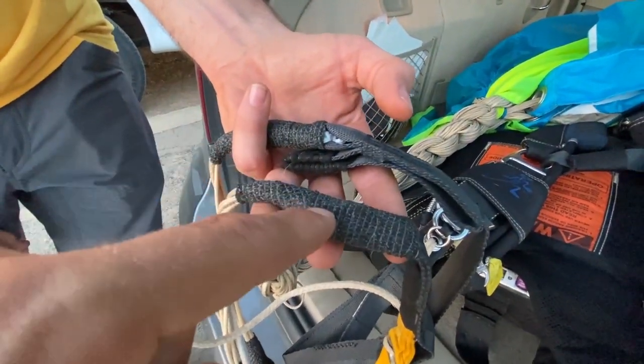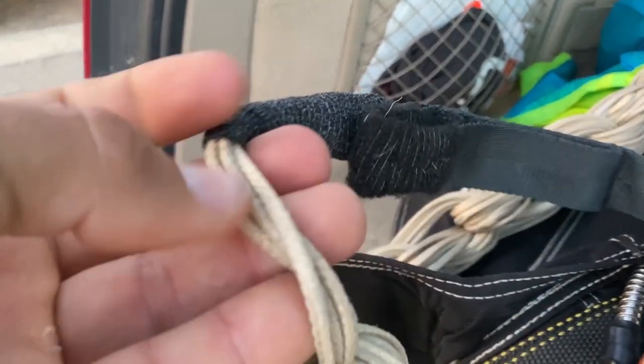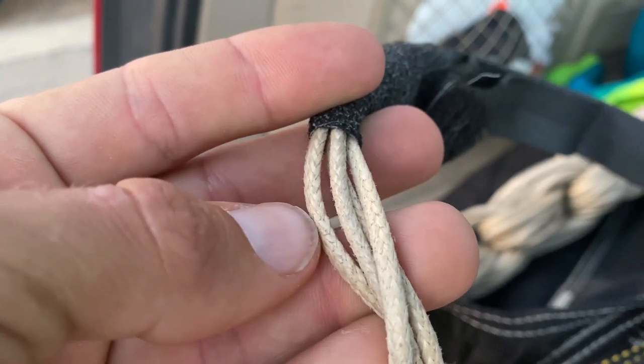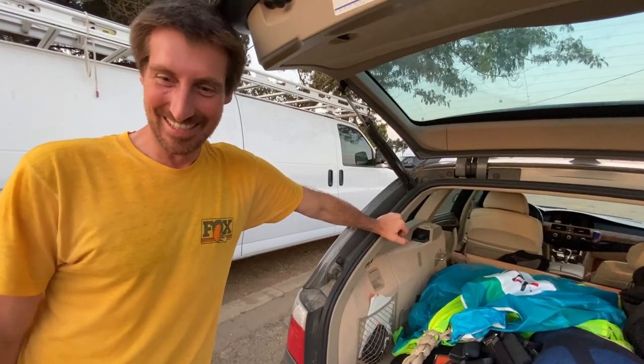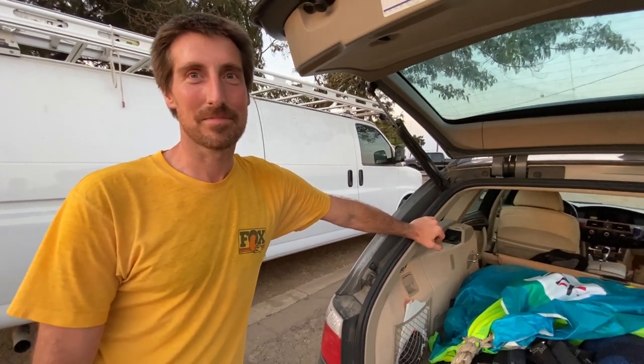So this wears out so you don't wear out your... you can pretty much see right there. What kind of material is this? This is Vectran — that is a liquid crystal polymer. What other materials do the lines come in? They come in spectra, which is called microline. They come in HMA, which is high modulus aramid, and they come in Dacron.